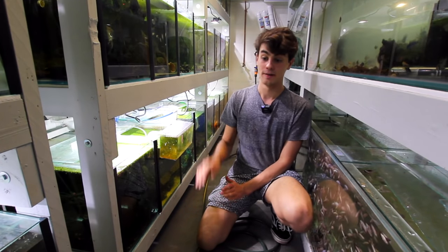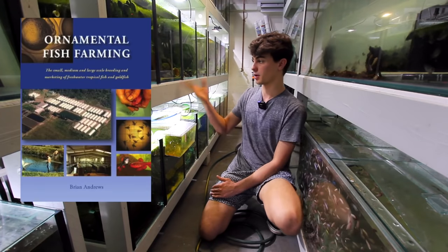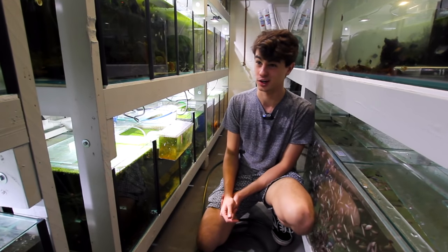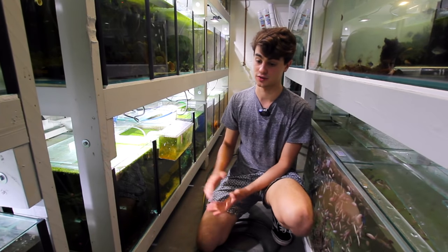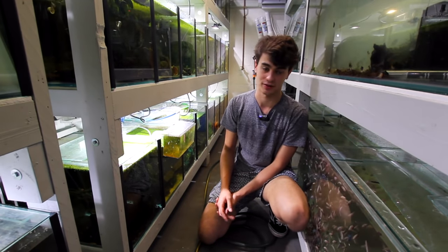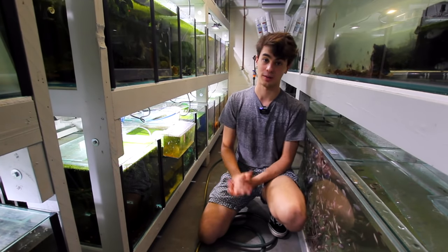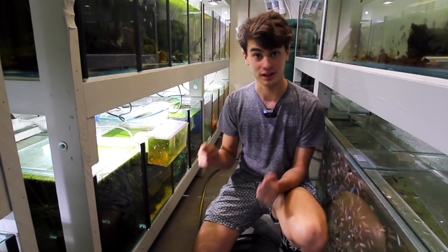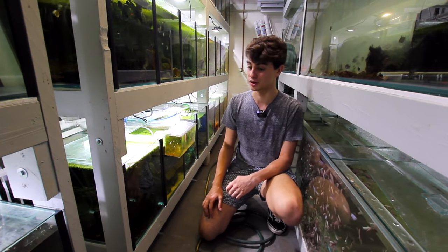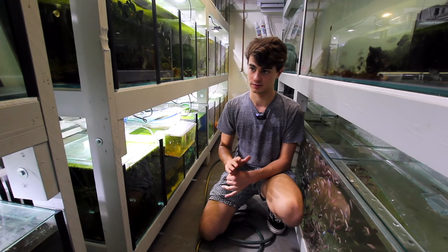I was doing some research, going through one of my favorite books - I call it my bible - called Ornamental Fish Farming. It's an incredibly good book written by a guy from South Africa who set up a huge fish farm in Australia. It's literally like an encyclopedia of knowledge for about 25-30 bucks on my website. I was reading the section where they breed corydoras in bins, which I hadn't even thought about.